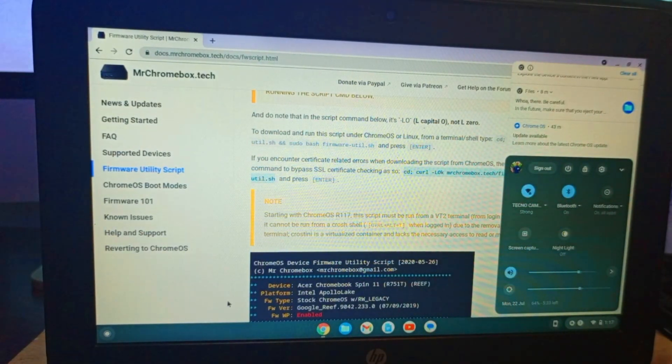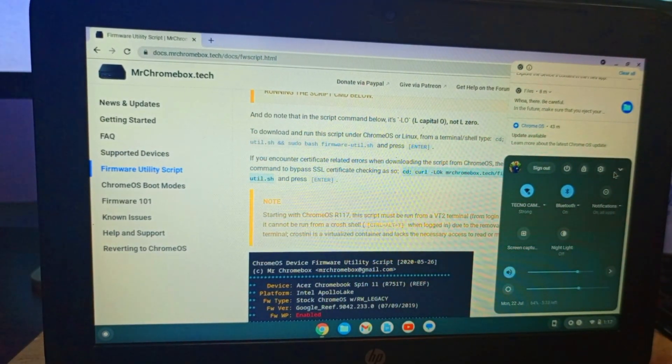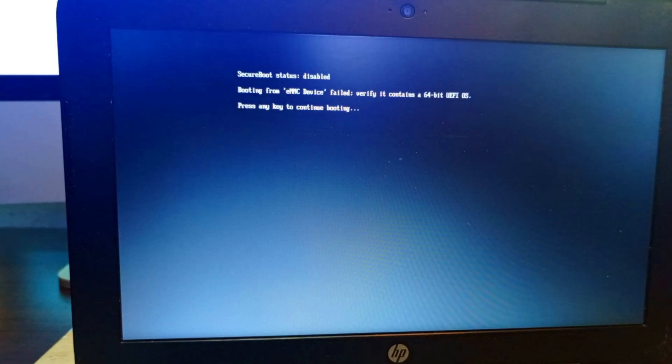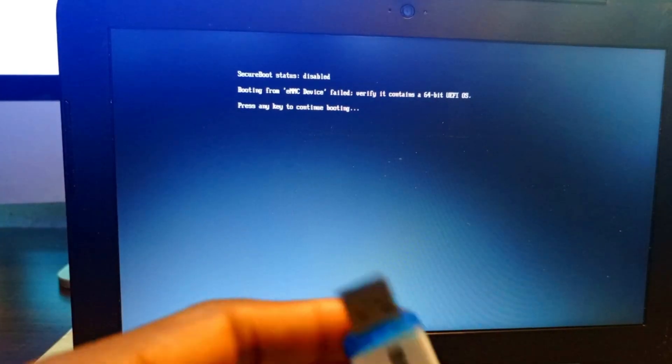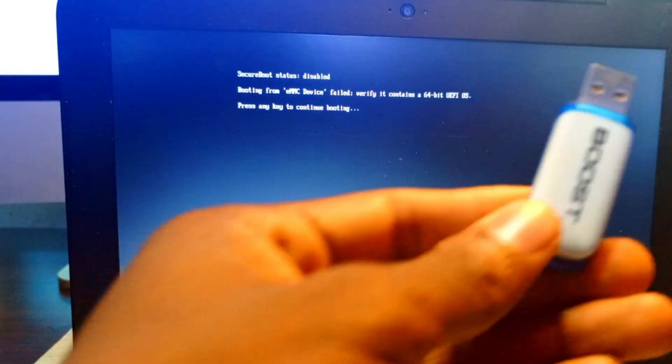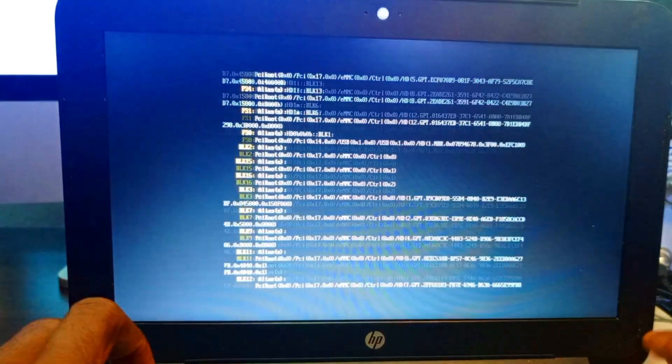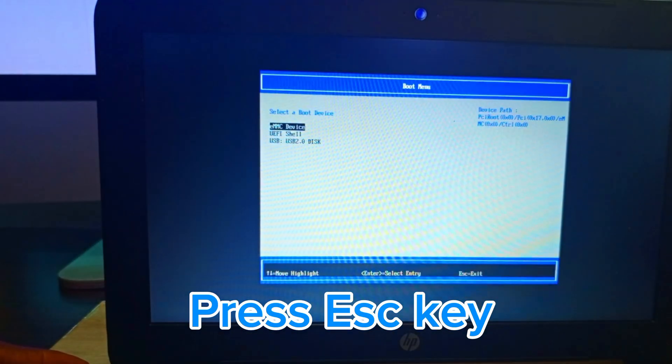We power off and on again to confirm the new firmware. This is the new firmware — there is no Windows on it yet, so we need to install it. We have a Windows 10 Lite flash drive — we're using Windows Lite, not standard Windows. We restart, press Escape to enter the boot menu, and select the flash drive to load the installer.